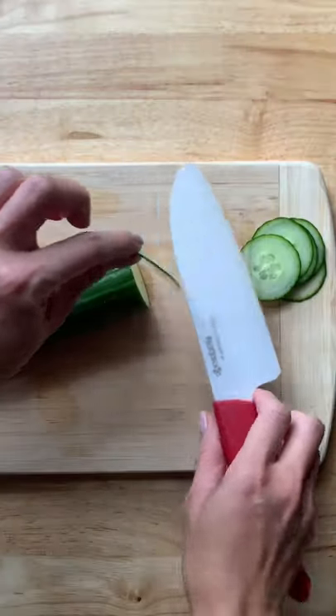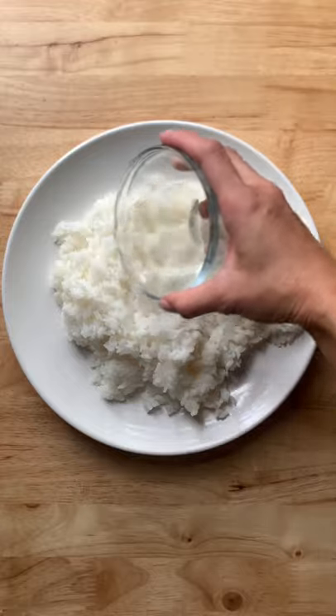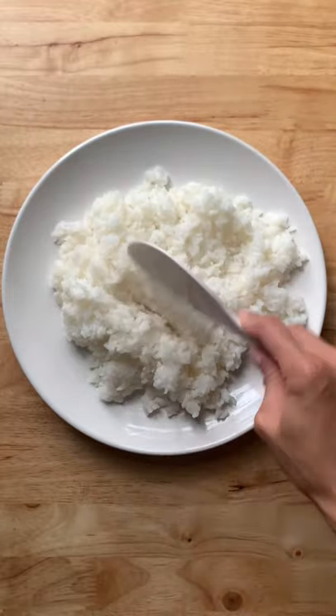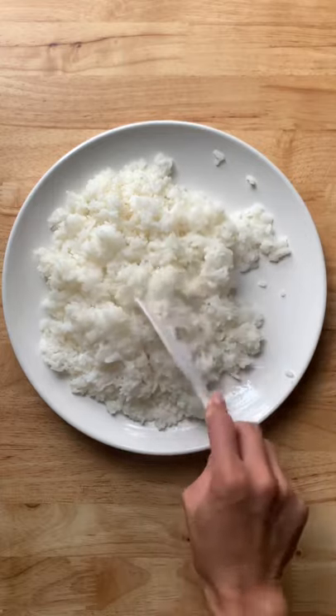In the meantime, slice your cucumbers thinly like this, then an avocado. Here I'm adding a mixture of rice wine vinegar, sugar, and salt to some sushi rice. I like the folding and cutting method — I find stirring the rice makes it mushy.